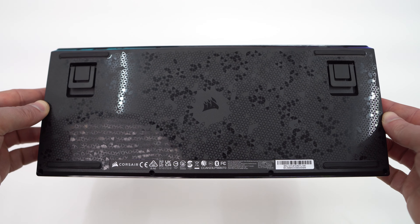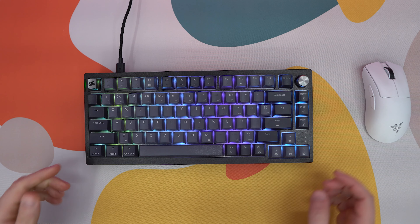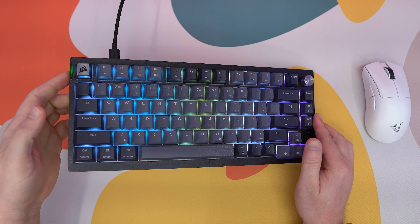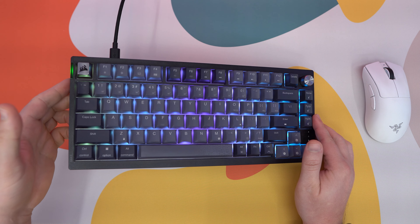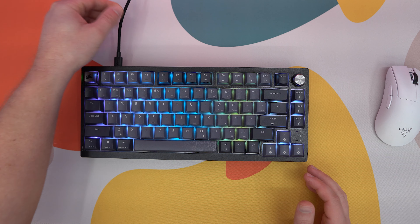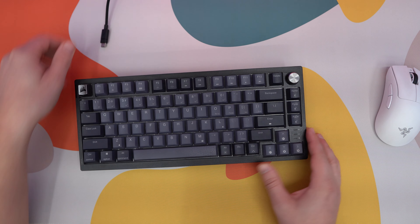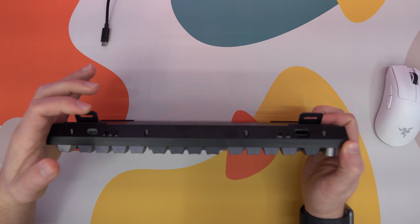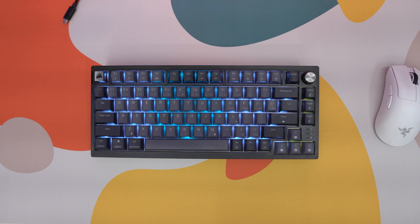The bottom of the keyboard has a really nice glossy finish with a cool design, and there are four large rubber feet. There's a little green LED flashing here that lets you know it's charging, because of course this is a wireless keyboard. I have the keyboard in wired mode using the included braided USB cable. To go wireless, I just unplug it, hit the button to switch to wireless mode, and it automatically pairs — you really don't have to do much.